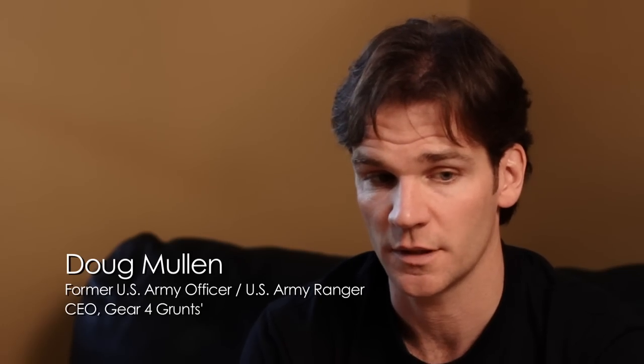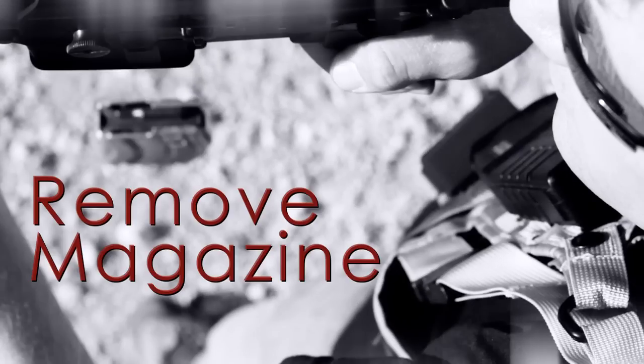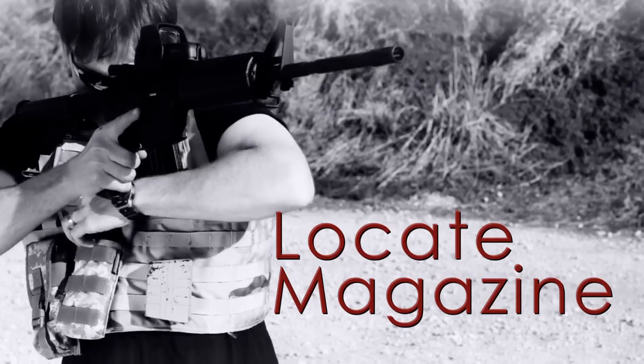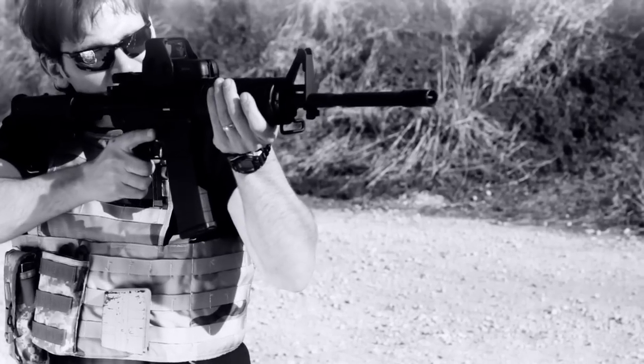The traditional way hasn't really developed any since probably World War I. To reload with one of those, you'd have to remove the empty magazine from the weapon, and then you'd have to reach down, locate the magazine pouch, pull out the magazine, and then as you're moving it towards the weapon, you'd have to maneuver your hand in such a way so that the top third of the magazine is clear, because that's what's going to go into the weapon.